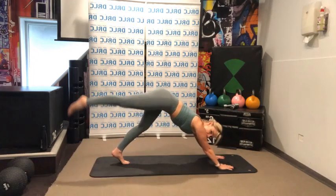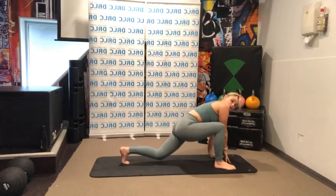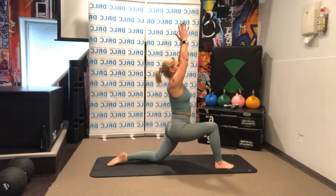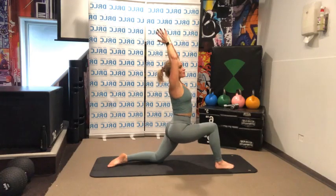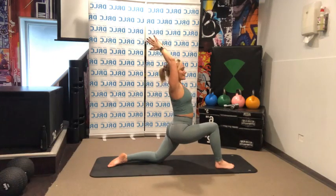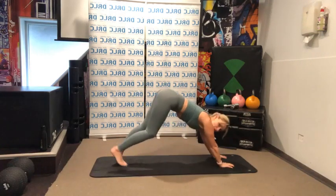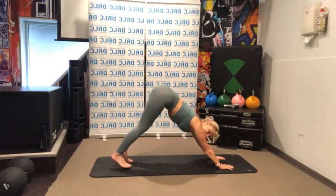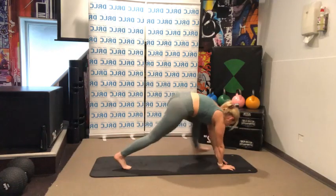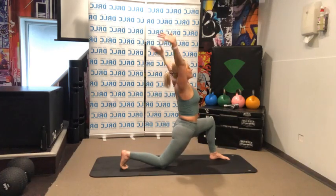Lift up your left leg and step it forward, drop your knee. Coming up, bring your hands up over, palms together and look up to the ceiling. Deep breath in and a nice stretch — really opening your heart to the ceiling. Deep breath in. Bringing your hands back, tuck your toe under at the back and step your leg away. Lifting into that pike again. Let's do the same on the other side — lift, bring it forward, drop your knee, deep breath in, looking up. Exhale, coming down.